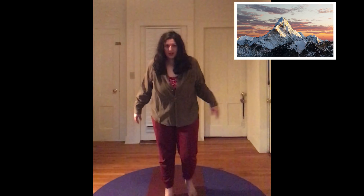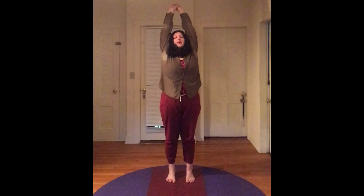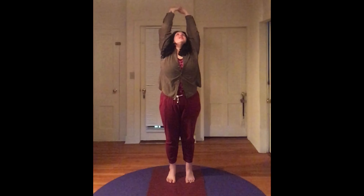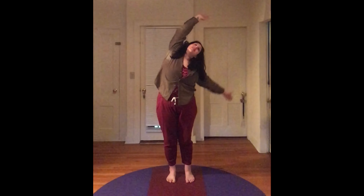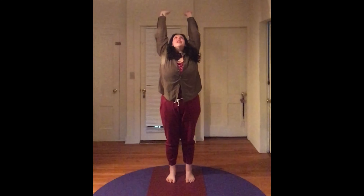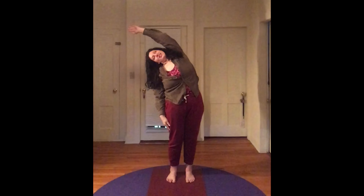Make your way up to stand. We're going to get into a mountain pose. Knees a little bit bent, strong, tall spine. Now let's stretch our spine in the seven directions. Reaching up, exhale, lean over. Inhale, reach up. Exhale, other side. Follow your breath. Inhaling up. Exhaling to lean.